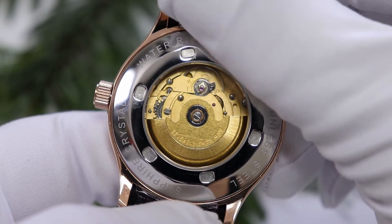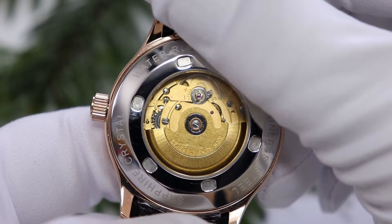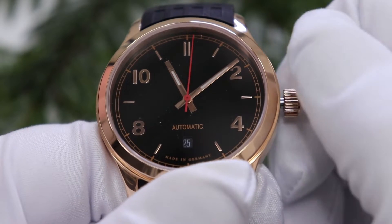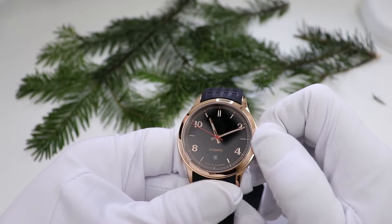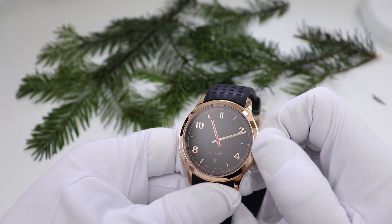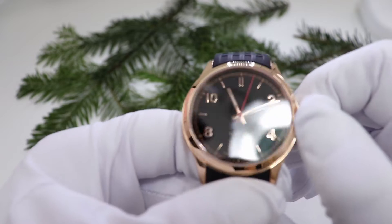Was mir negativ aufgefallen ist: Es ist keine Stoppsekunde drin. Das war für mich völlig neu – ich habe die Werke gekauft und bin davon ausgegangen, dass eine Stoppsekunde drin ist. Erst beim Zusammenbauen und Stellen fiel mir auf: Die Sekunde bleibt gar nicht stehen. Ich habe festgestellt, das ist optional bei den ETA-Werken, nicht Serie – wie beim Auto, kann man dazu bestellen. Das ist eine Sache, die werde ich nachrüsten. Das ist nur ein kleines Bauteil, das ich schon bestellt habe. Ich werde in einem meiner kommenden Videos zeigen, wie man das Werk auf Stoppsekunde umbaut.